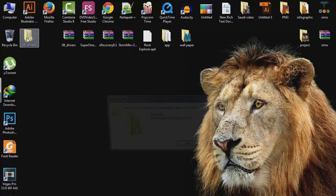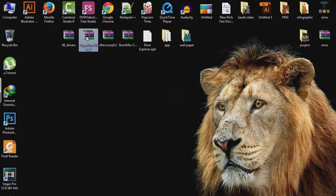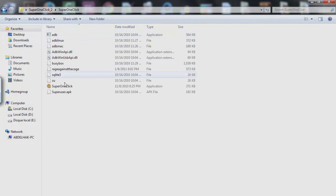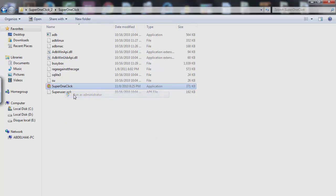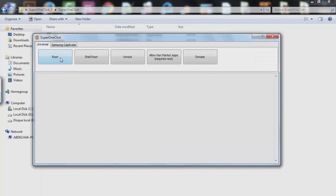Next, extract the SuperOneClick archive, enter the folder, and run the SuperOneClick application as administrator. Click Root.